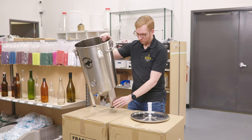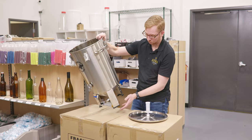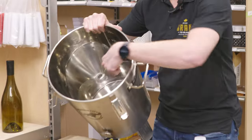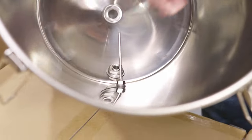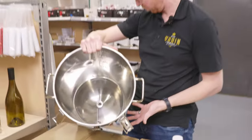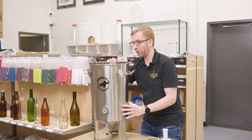Assembly is really easy — pop the feet in, a couple of screws on each side hold it in, and that's what you use to adjust the height. To install the thermometer, it's just a lock nut on the inside. Same thing for the spigot. The dump valve comes pre-installed — it's welded to the unit, so that's pretty cool.